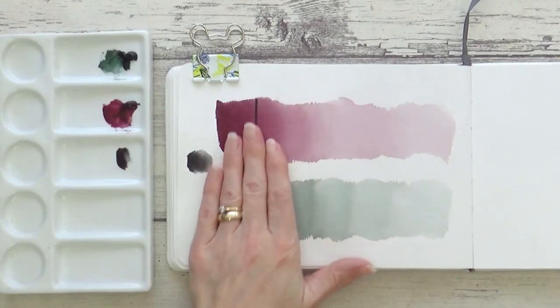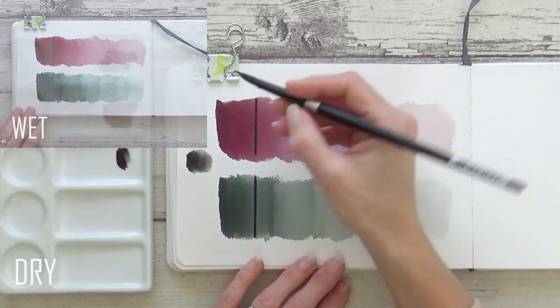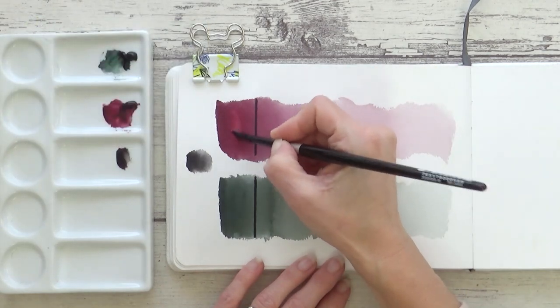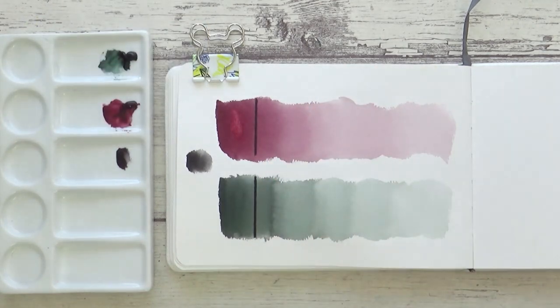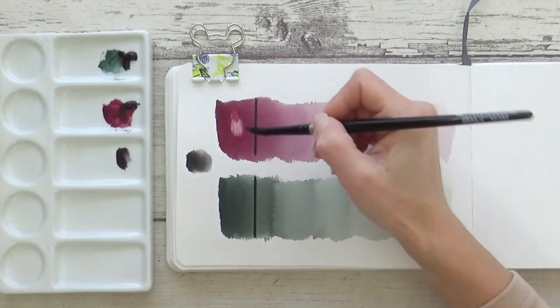Now the swatches are completely dry, you might be able to see that there is quite a noticeable colour shift with both pigments. But their transparency means that you could easily layer them or maybe even use them as a glaze over other colours, so I'll be testing this out in my demo painting.